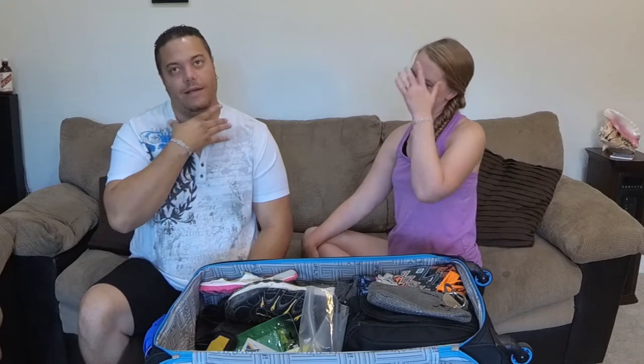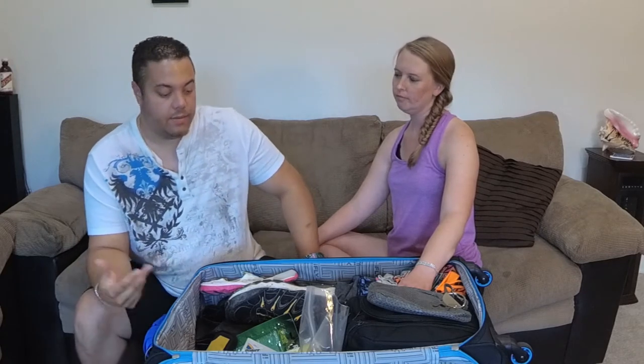Any other travel documentation — cruise boarding pass, all-inclusive paperwork, transportation paperwork — everything folds up and goes in my personal bag. I also have one that wraps around my neck; it hangs around your neck under your shirt. I like using that most of the time, and that's where I'll keep most of my valuables. That's how I travel from the plane all the way to the room.